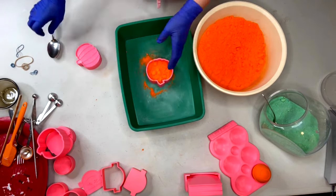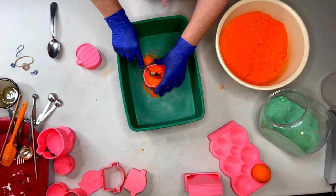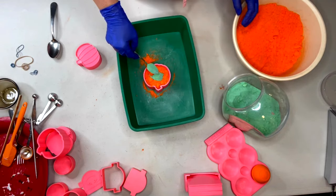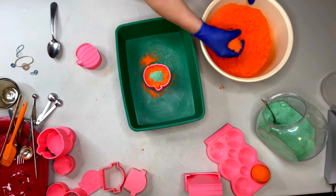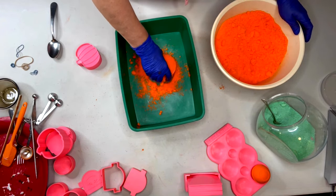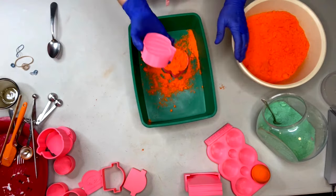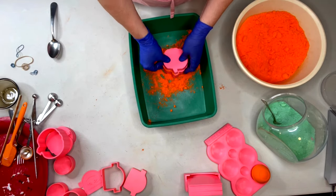Fill it about halfway and make your little divot in the middle so you can put your embed powder in there. Keep filling - fill and shake. Try to even it out a little bit so you don't have a lopsided bath bomb. Take your top plunger which also has your lines, turn it over, stick it on the top, and then give your presses.